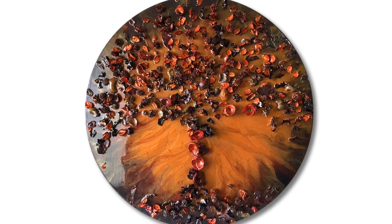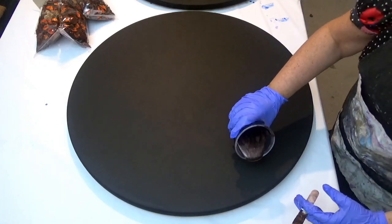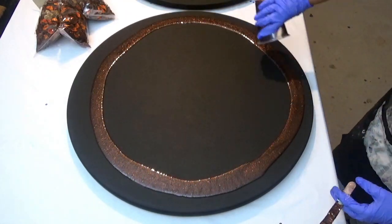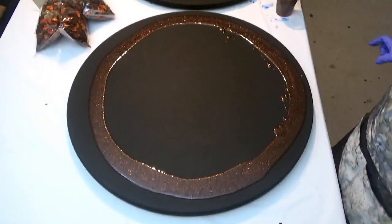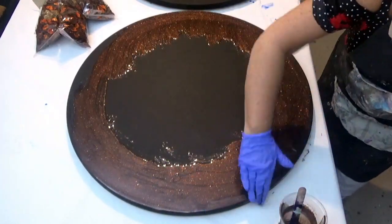Hello and welcome to Soufilly Designs. Today's video is another video on a piece that I made for my latest exhibition, which was Elements of Nature. For this one I'm using potpourri for the nature elements as embeds in the resin.